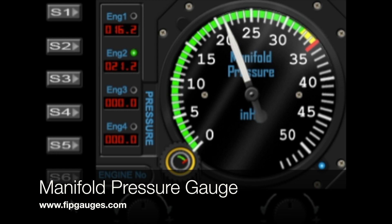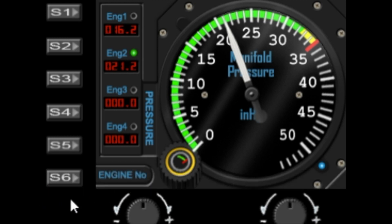Hello and welcome to another gauge demo from fitgauges.com. Today we're taking a look at my new manifold pressure gauge. This was a suggestion from a couple of customers who requested it, so please let me know if you've got some gauge ideas, because they can turn into physical gauges.